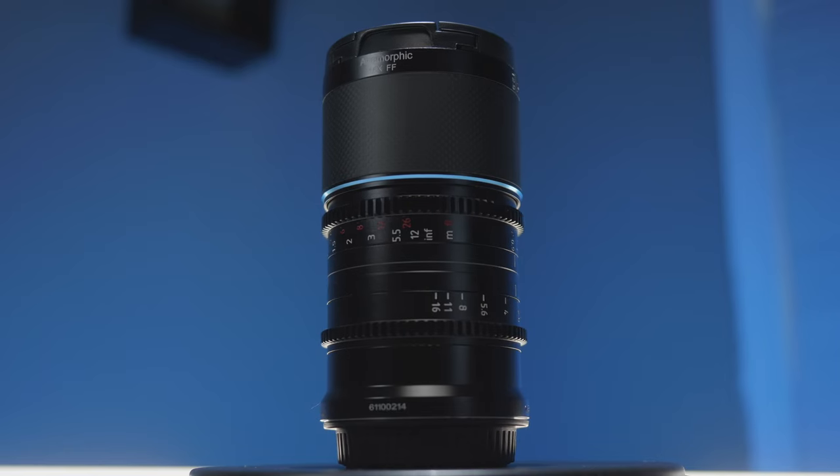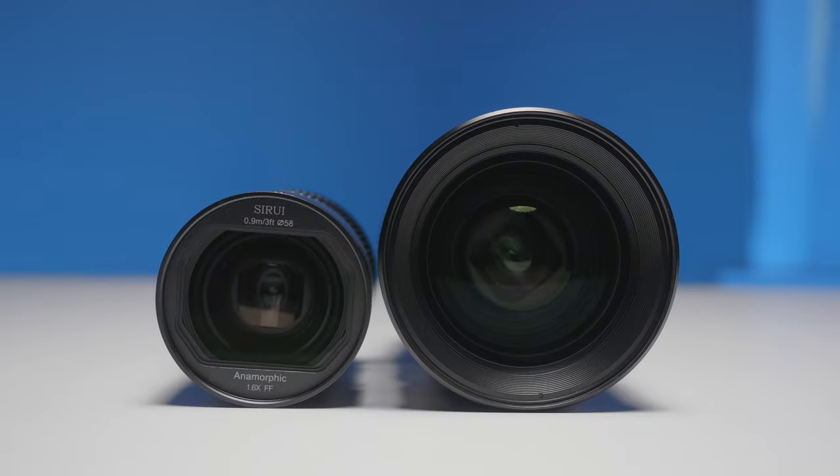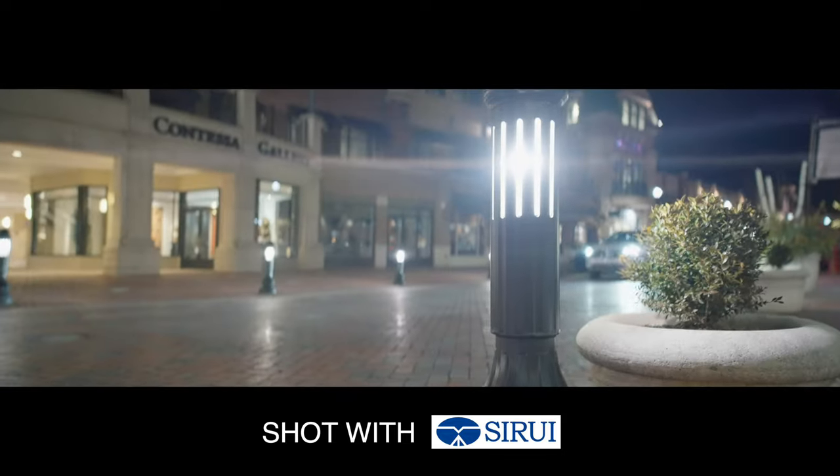Sarray just released a very interesting full-frame anamorphic lens that's super tiny compared to the competition. What I want to know is, does it still give us all the anamorphic characteristics we want? And is there anything we need to know about that could be a deal-breaker?